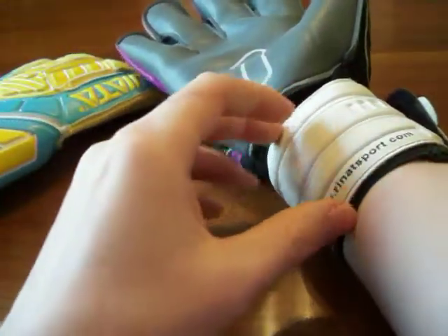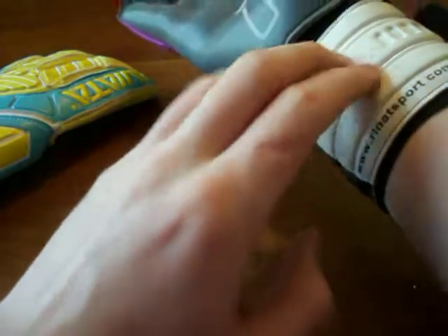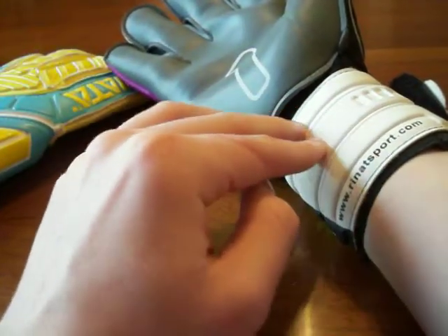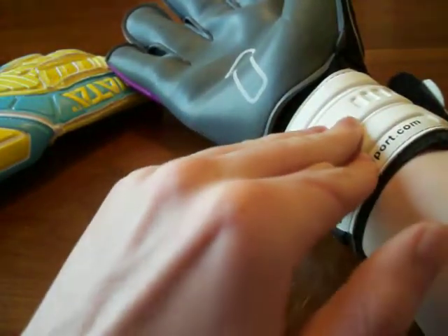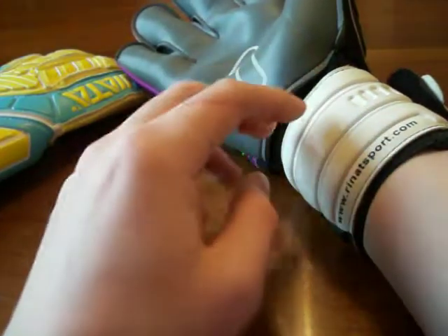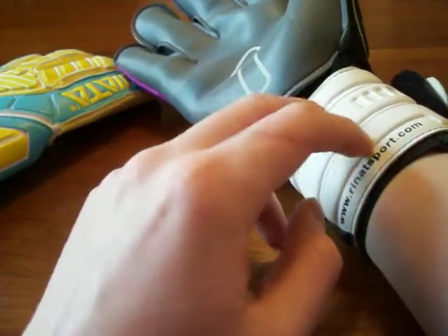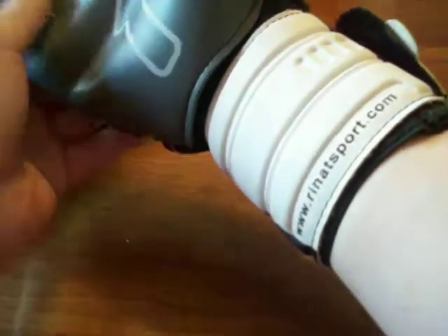The wrist strap on the Renaut is really nice. It's very wide, especially down in front of your palm, and it narrows out a bit but surrounds your wrist really well — very secure. One of the best wrist straps on the market. It has a little bit of padding to it; this isn't latex, it feels like PU. That little cushion gives a little more comfort if the ball ever strikes your wrist or you get kicked in the wrist — it helps take the sting out of it.